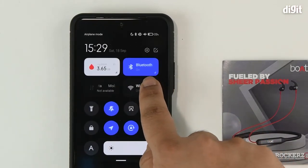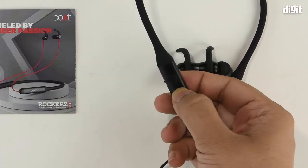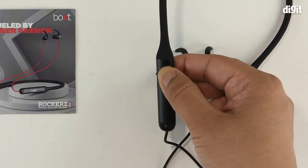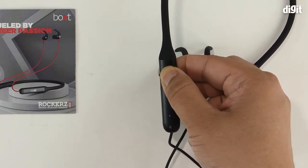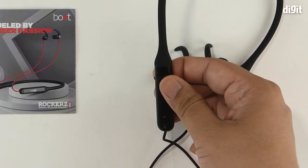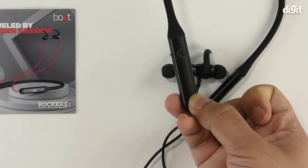Next, to initiate the pairing process, ensure that Bluetooth is turned on on your smartphone. Then come back to the neckband and press the Boat icon button and keep it pressed for a couple of seconds.